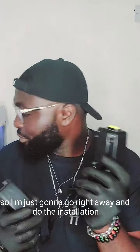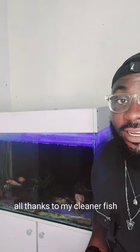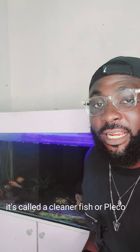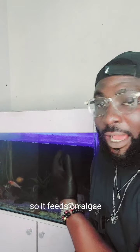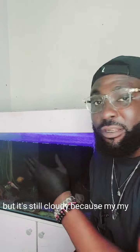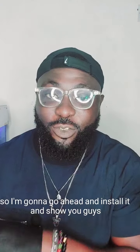I'm going to go right ahead and do the installation. You can see my tank is quite cloudy, but that's thanks to my cleaner fish who has been doing a great job cleaning the tank. There's a fish that actually cleans your tank — it's called a cleaner fish or pleco — it feeds on algae. The tank is still a little cloudy because my filter isn't working, but I'm going to install it now.